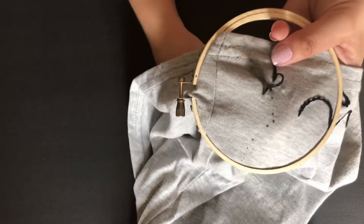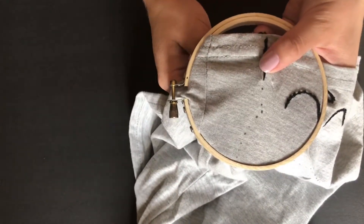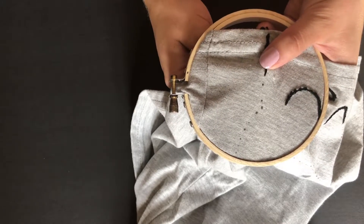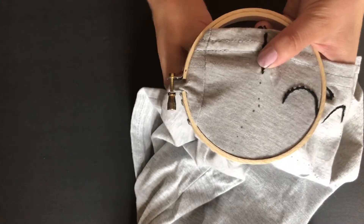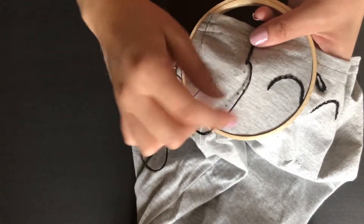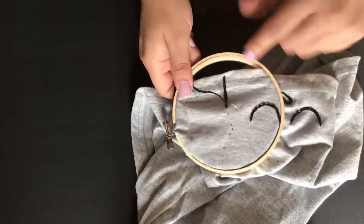So this is all I have to do — I'll just go all around all of the marks that I already have here. I think this is why I like having the marks because it shows me easily where to go.